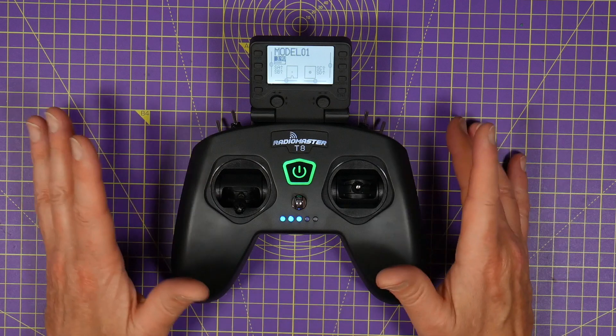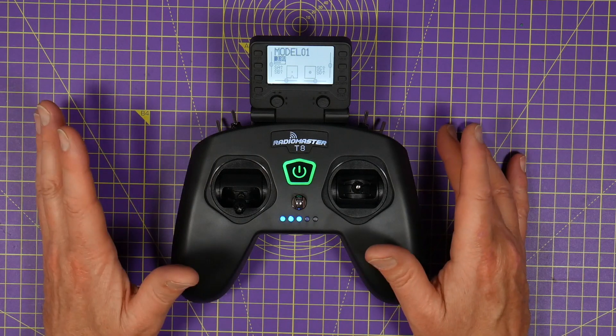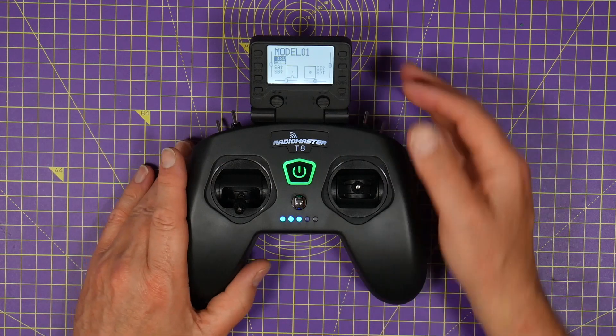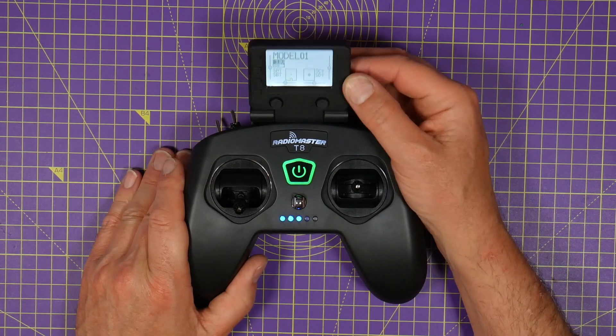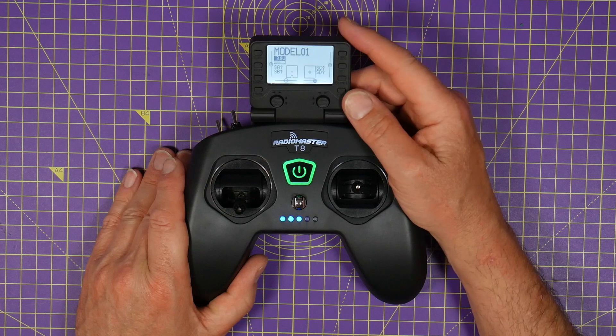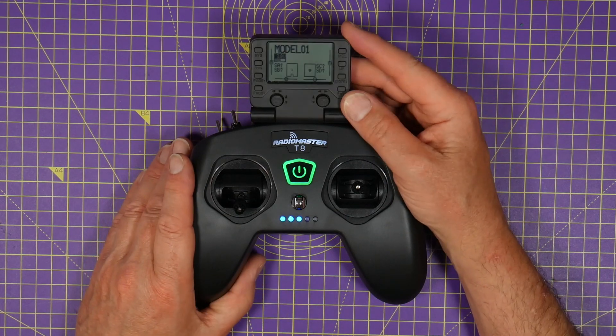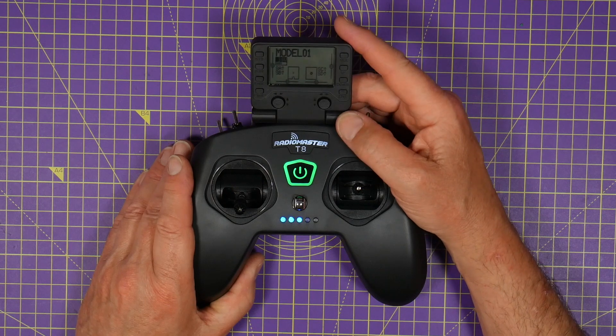This is the Pro version of the RadioMaster T8. It's a tiny bit more expensive but it's got a few more features and it's got this fold-away LCD screen which I think is invaluable. It runs OpenTX like its bigger brothers and this screen makes things so much easier to use.